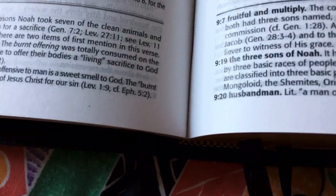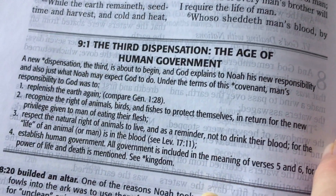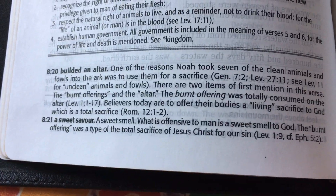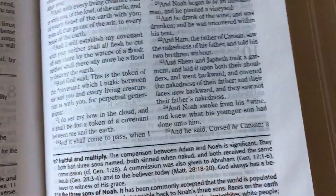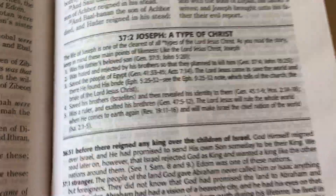You do have a few notes in here. I'll pause so that if you want to read these notes you can. I find the notes are quite helpful — even for the archaic words, they'll have them down the bottom here and tell you what they are.